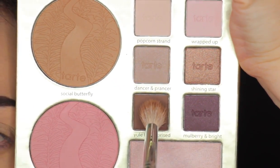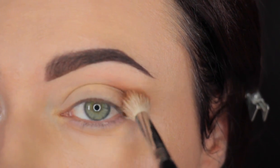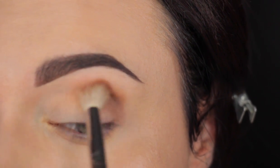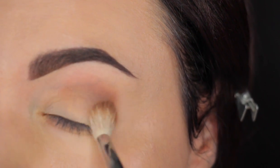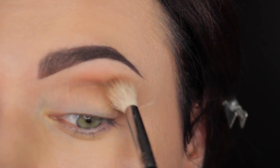Then I'm going to take this Tarte eyeshadow palette from their Holiday Collection — I'm going to put the name in the description box below — and I'm going to work this color into the crease and upper crease area with a fluffy blending brush, going over back and forth movements and circular movements as well.